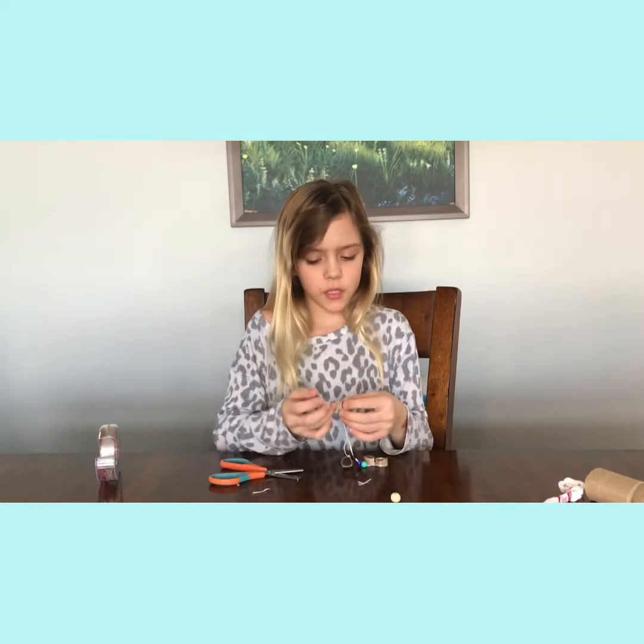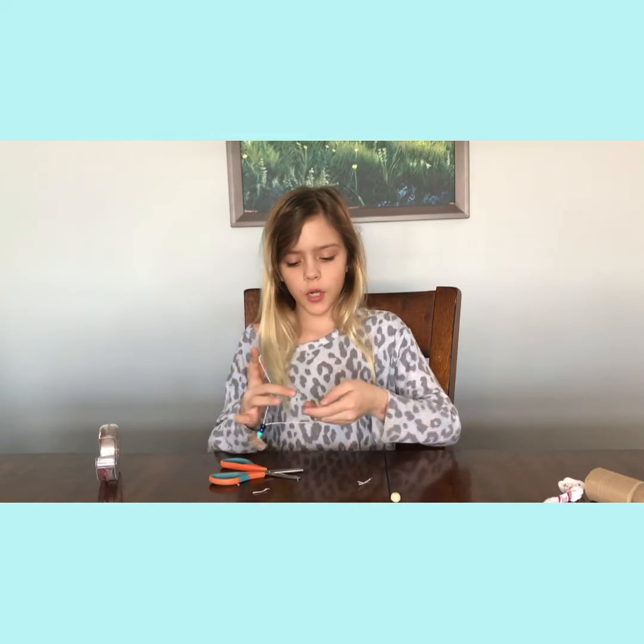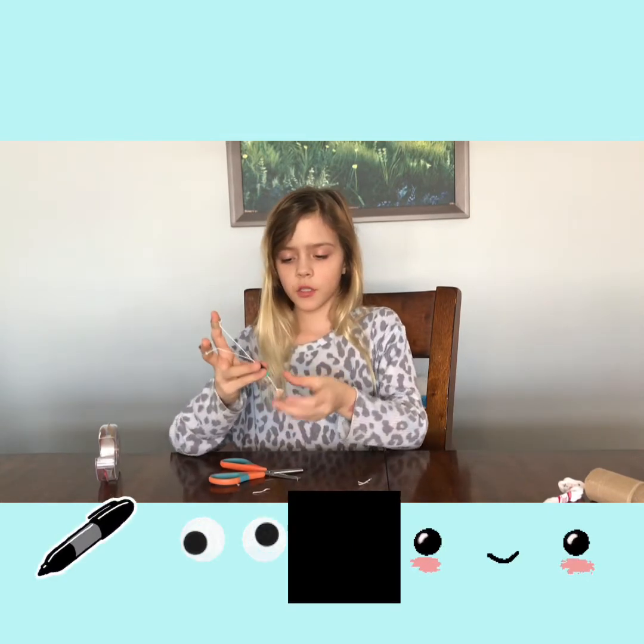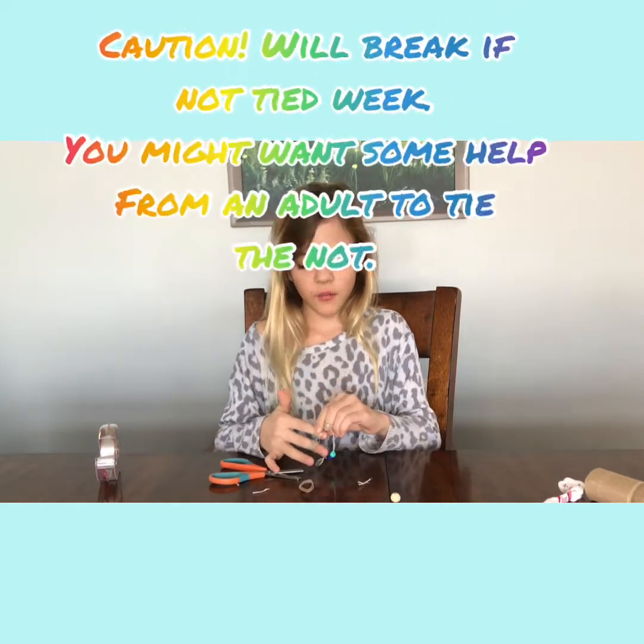You're almost done! The googly eyes and marker part is optional — you don't have to do it, but I'll show you how it works. Put the rings on your pointer finger and your middle finger. Just a heads up — don't pull too hard; I just broke mine.